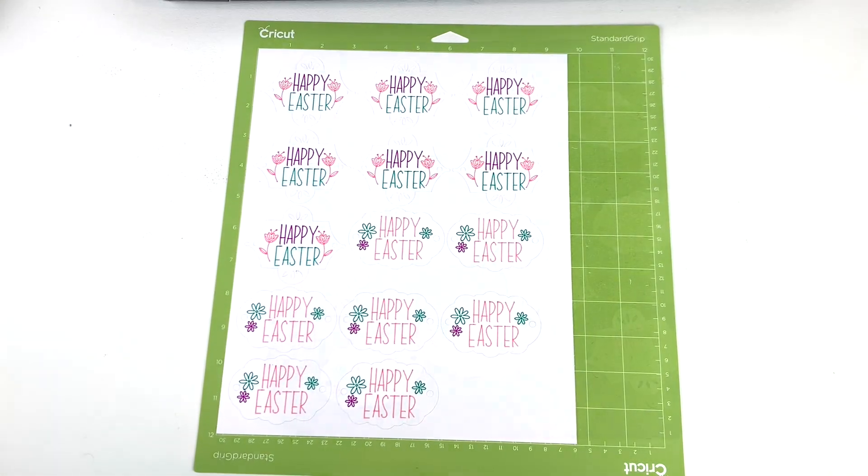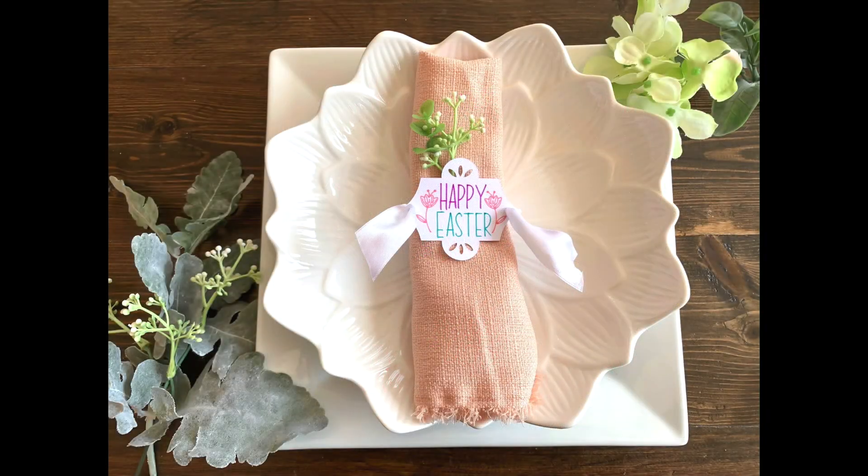Just pop the tags off and there you have it! One cute and simple project using your fine point pens. If you liked this video, don't forget to hit the like button and subscribe for more project ideas and tutorials on all things Cricut.